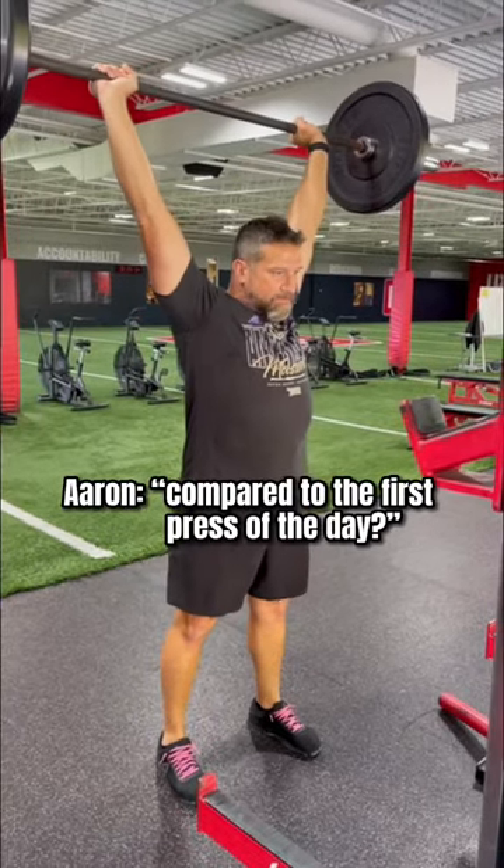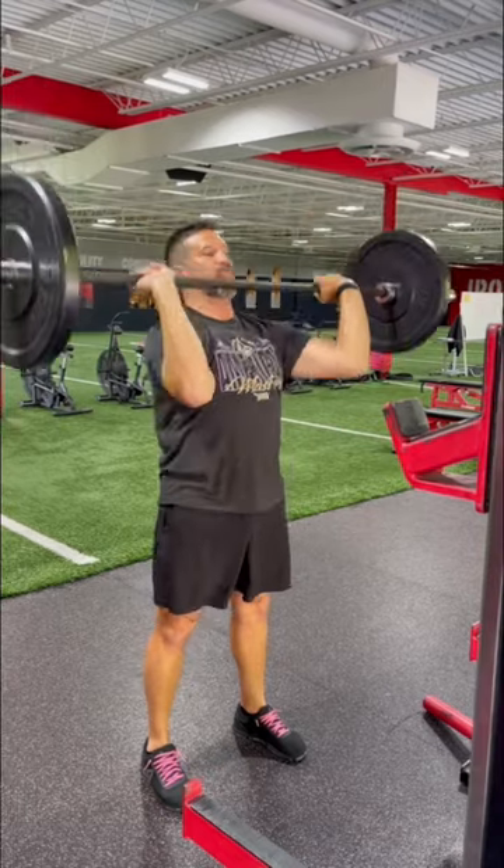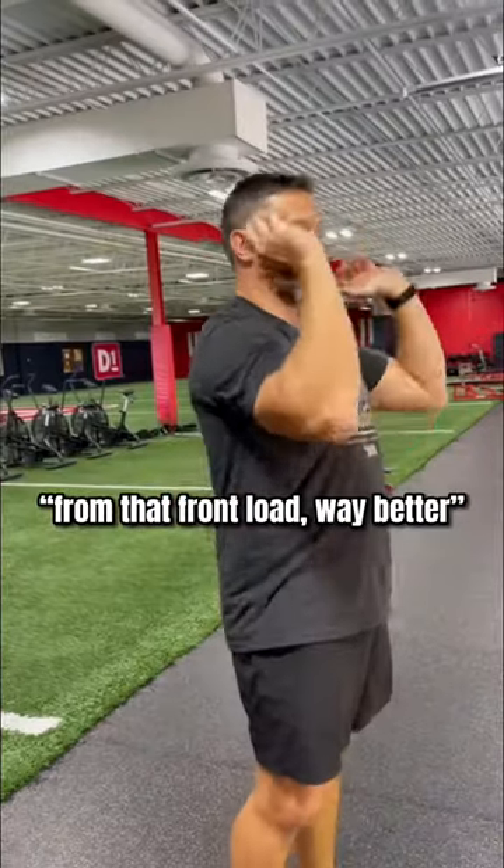Okay, compared to the first press of the day — night and day. From that front load, way better.